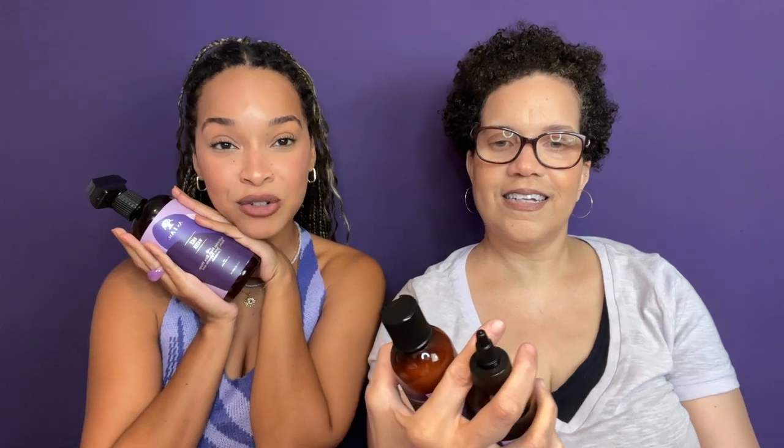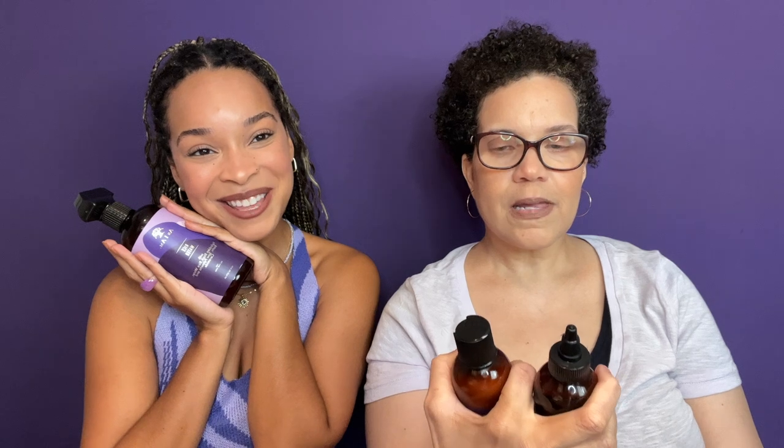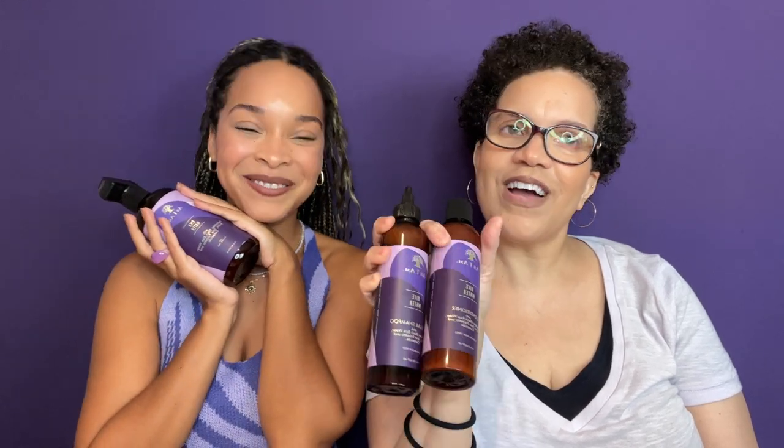Leave a comment if you have any questions. We'll link the products in the description box so you can check it out on their website. Thank you so much for watching another Mad Curls review and tutorial — we'll see you in our next video!